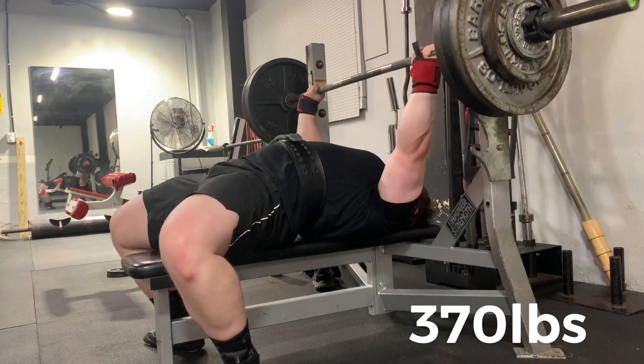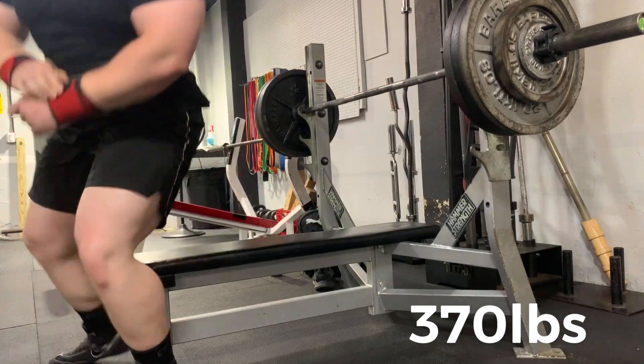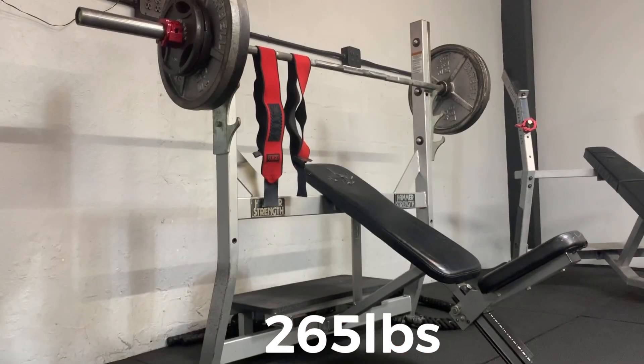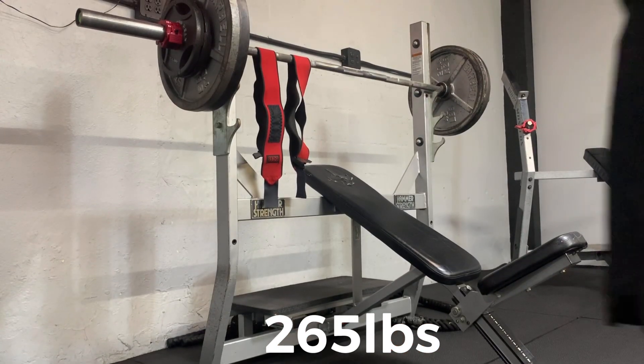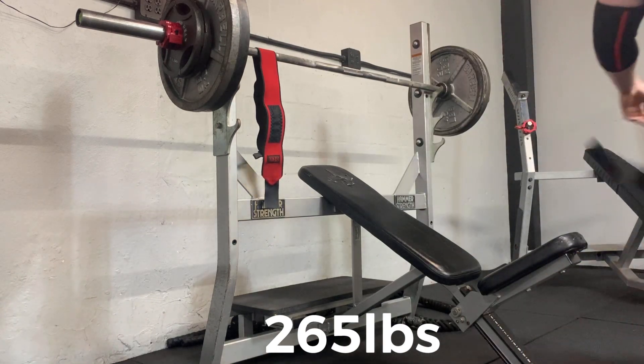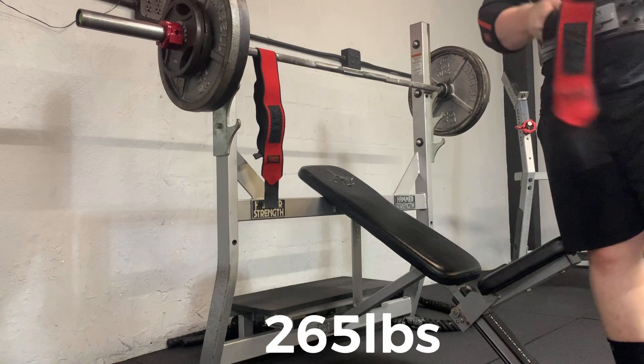The other thing I learned was to push myself even harder as the passion for lifting weights grew. And that at times was a detriment to me because sometimes I would push it beyond my body's capabilities.